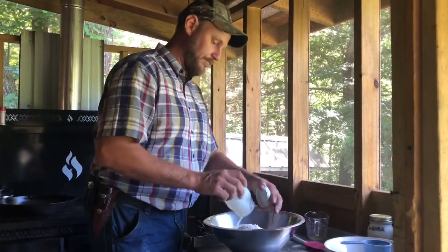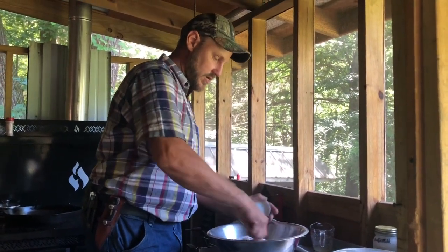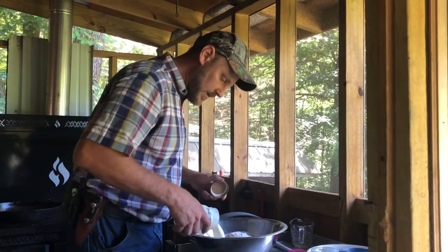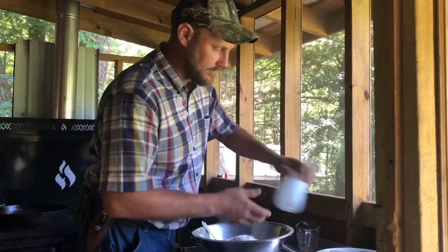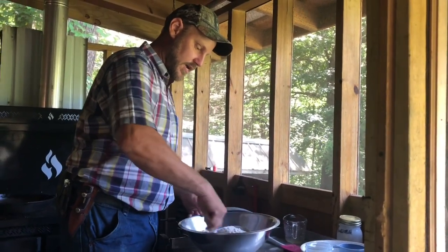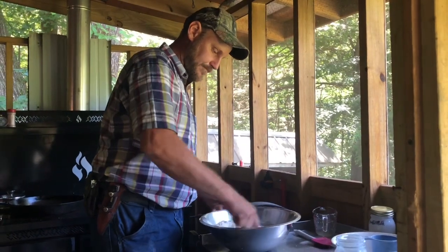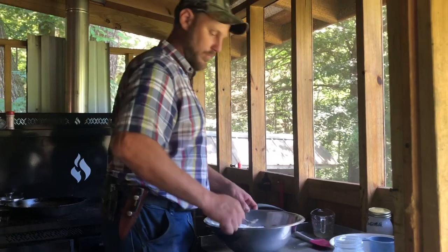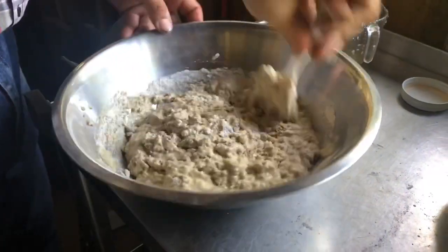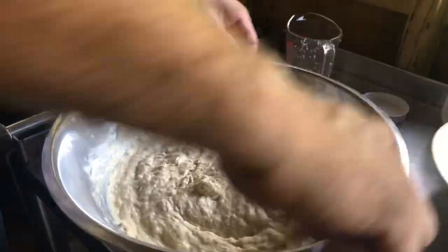Buttermilk is a really good thing to have in cornbread — not just in buttermilk biscuits. We're putting in three cups of buttermilk. Once we get all the liquid ingredients mixed, we fold in our dry ingredients. We're using buttermilk from our own cow. You don't want to overly beat it — if you beat it too hard you're going to have tough cornbread. You want it to be fluffy and crispy. Buttermilk is what gives you that fluffy consistency.